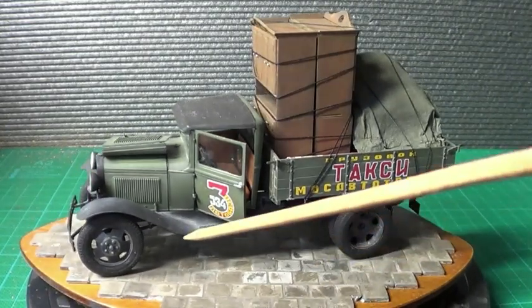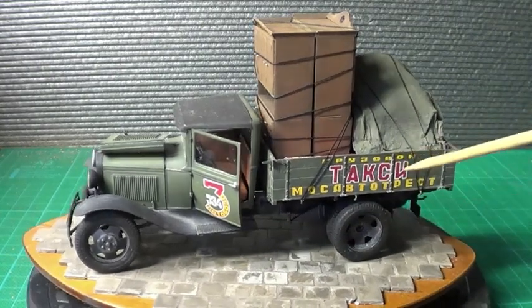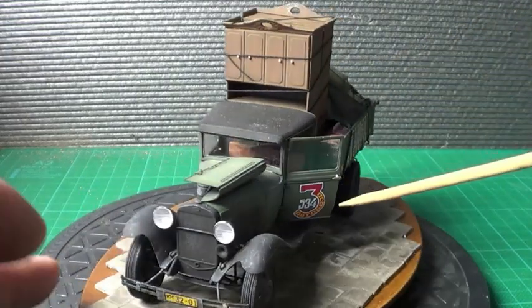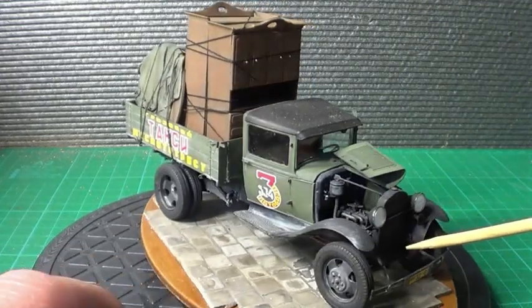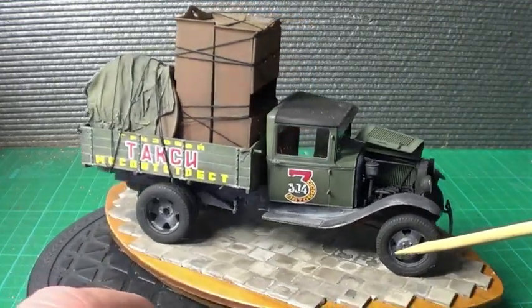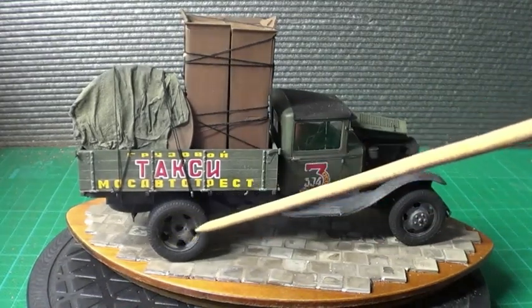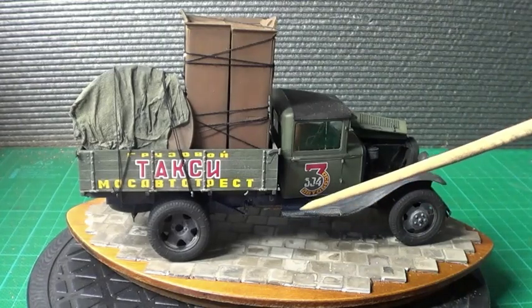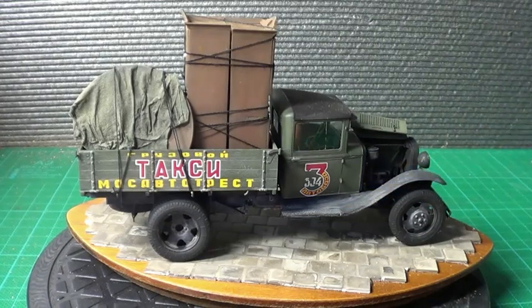I've done all the pin wash underneath as well. I don't want to lift it up because all the stuff might fall out — but that's loose there, so you can see all the engine. Really, really nice build. I've done the pin wash on the wheels too, and then I've done a little bit of dry brushing with some crown — like some silver — just to make it look like it's worn a bit.